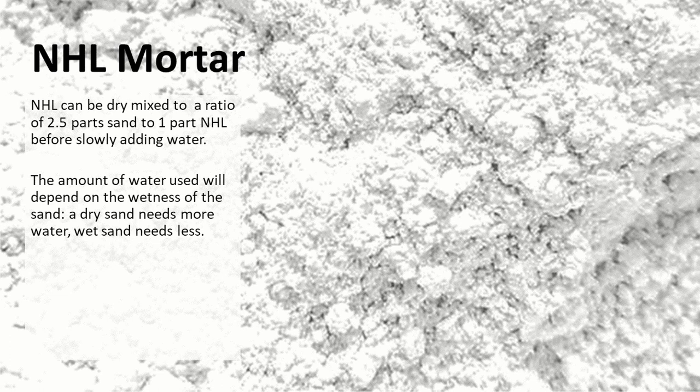For NHL mortar, we can mix that dry to a ratio of 2.5 parts sand — so slightly less sand — to one part NHL, and then we slowly add water. The amount of water we use depends on the wetness of the sand: a very dry sand needs more water and wet sand needs less water, but nowhere near the amount of water that you would use to make a cement mortar.